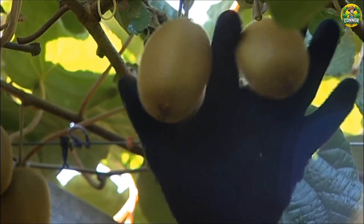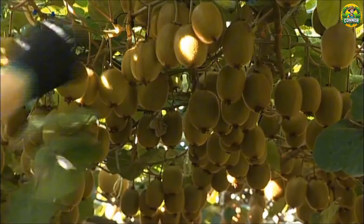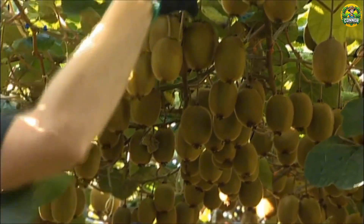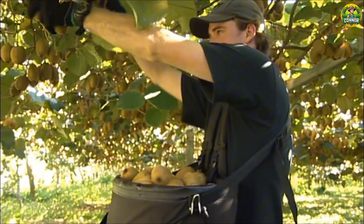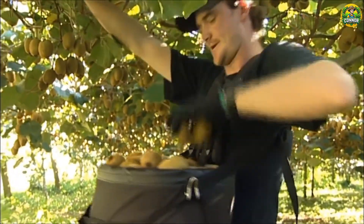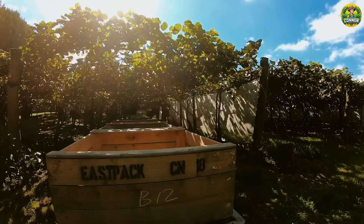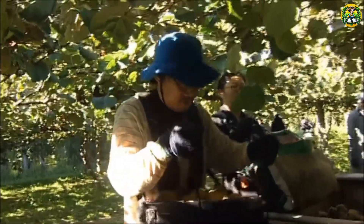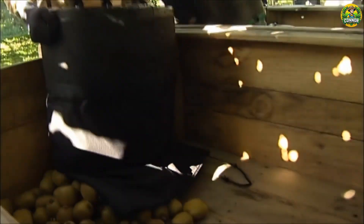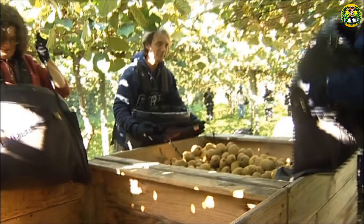In 2023, New Zealand's kiwi industry faced a challenging season due to adverse weather conditions, leading to a significant reduction in production. New Zealand kiwi fruit production in 2023 is estimated to be about 480,000 tons. On average, one worker can harvest about 100–300 kilos of kiwi per day. Imagine picking nearly 500,000 tons of kiwis in just one season — that's the dedication we're talking about here. So please always respect these farmers.